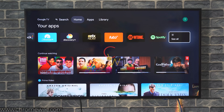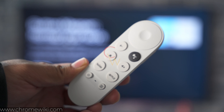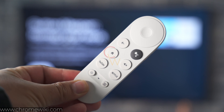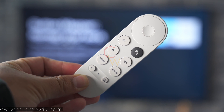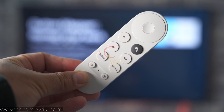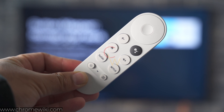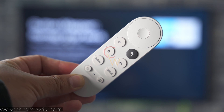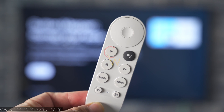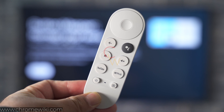Hi guys, I hope you all are doing good. Today I want to show you how you can remap all the buttons on your Chromecast with Google TV's remote. The remote is pretty sweet and pretty small and minimal, but if you don't like the default functionality of its buttons, you can definitely remap it according to your own liking. That is what I am going to show you in this video.